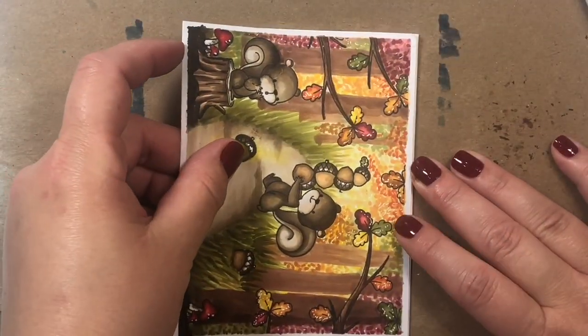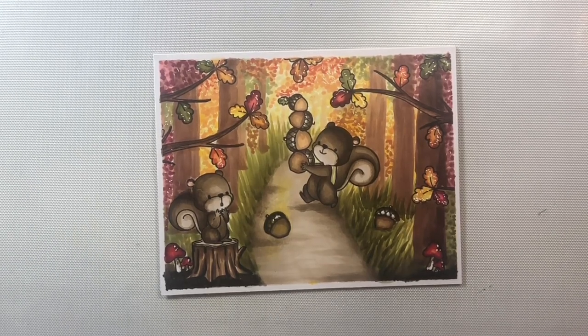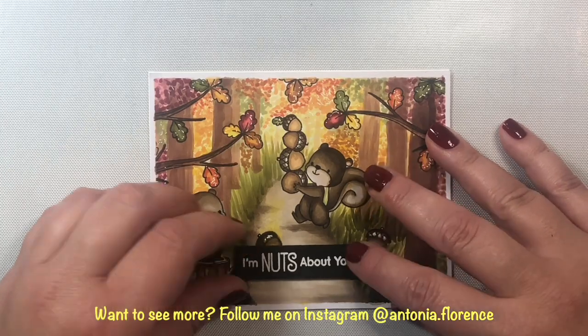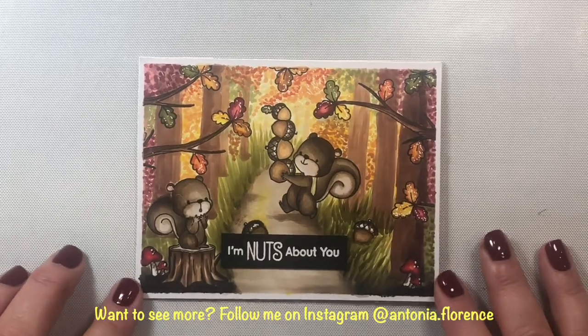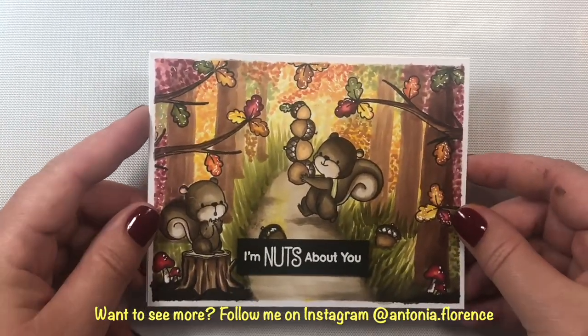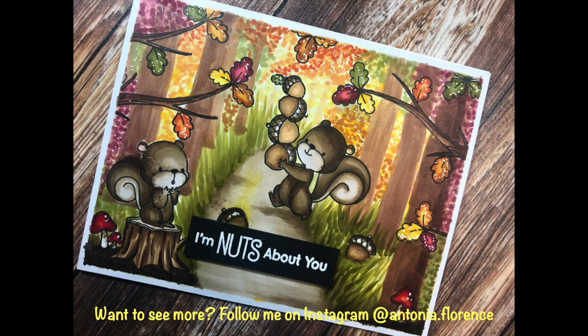Now we're going to add the whole thing to an A2 size card base and we're going to add our sentiment that says 'I'm nuts about you' — which will also cover up our little mistake. We still have a little bit of a yellow splotch in the center but I think that looks like some reflection of sunlight streaming through the back of the scene, so it all worked out perfectly! I hope you give this card a try — it's a lot of fun and I'm sure anyone you give it to would love it.